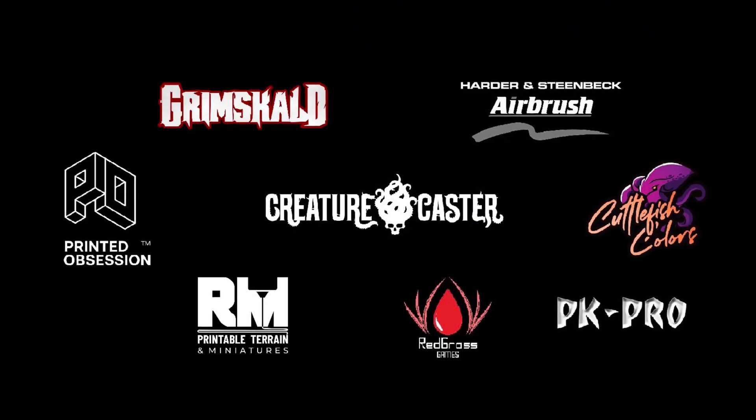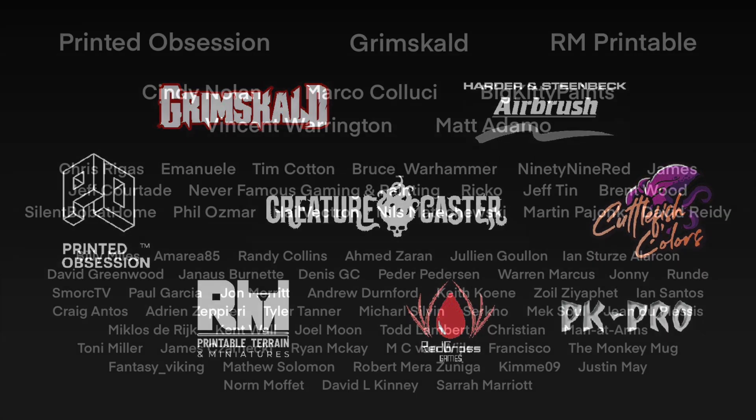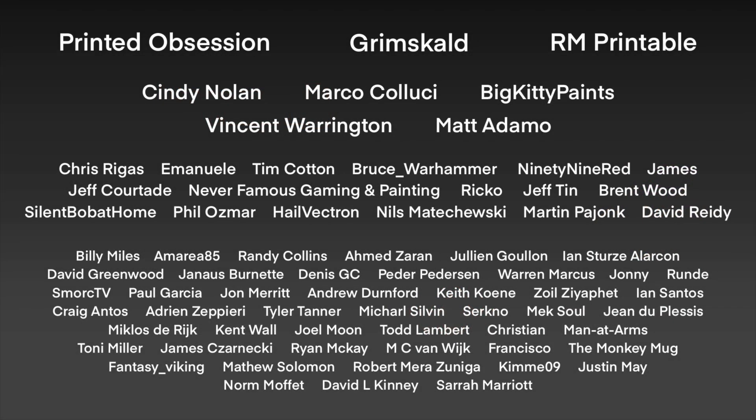Hi, I'm Don. Welcome to my studio. This channel is supported by all these awesome brands, and this channel won't be possible without my awesome patrons.